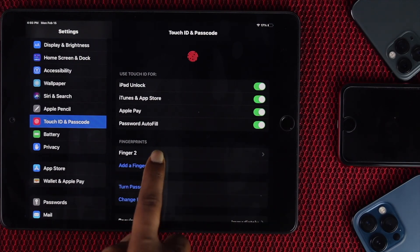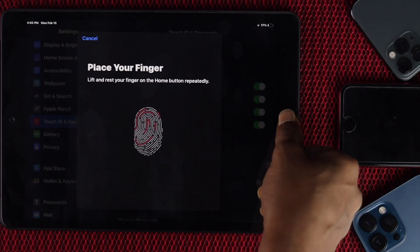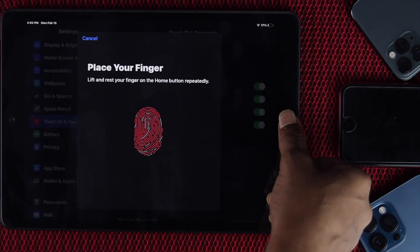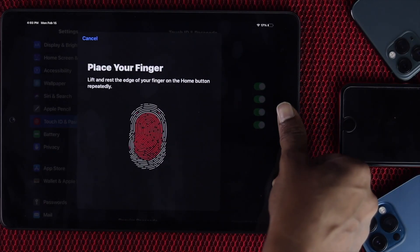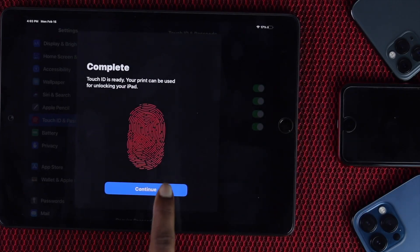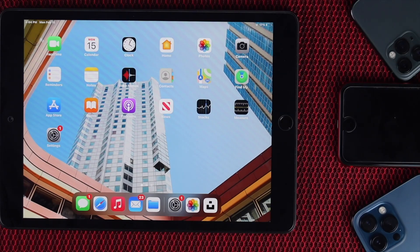You'll see an option called Add a Fingerprint. Go ahead and place your finger just like that, and it will continuously scan your fingerprint until it's done. Once complete, tap Continue and you'll need to enter your finger one more time to finish setting up your Touch ID. Tap Continue and there you go. Check whether it is working or not — if not, don't worry, we still have more methods to try.